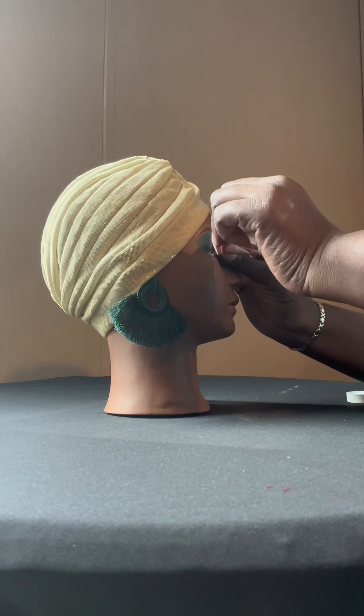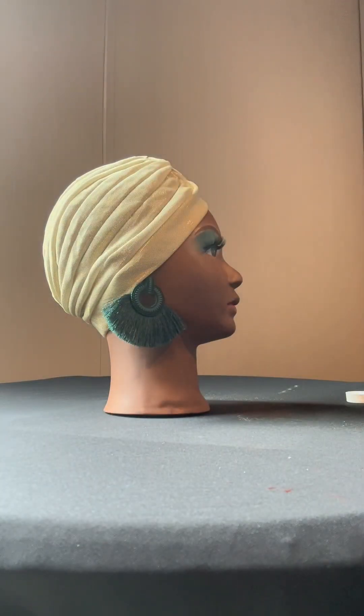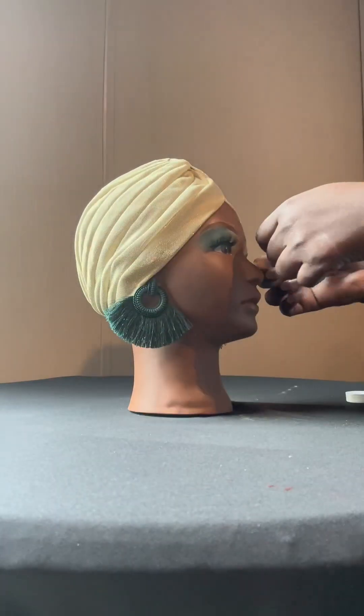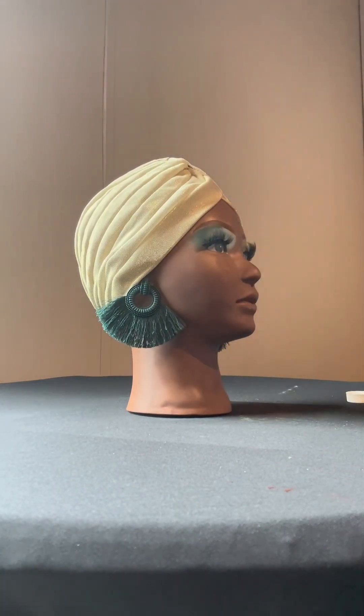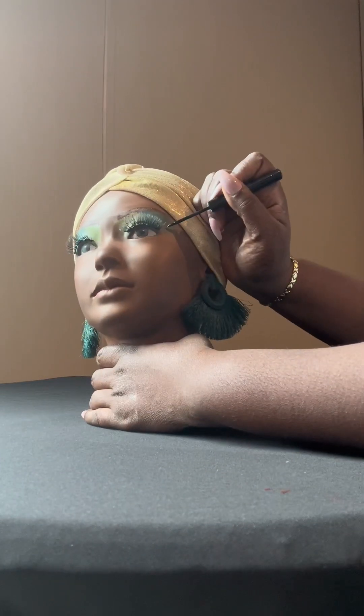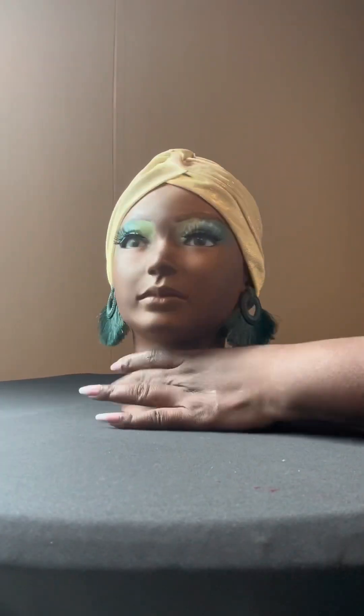And then I'm like, ooh, she looked naked — I forgot to put her lashes on. So I went ahead and put on her lashes. Already looking better. She is blanking now, y'all. Then I gave her three dots on the side. I don't know what I was thinking, but it just went with it.